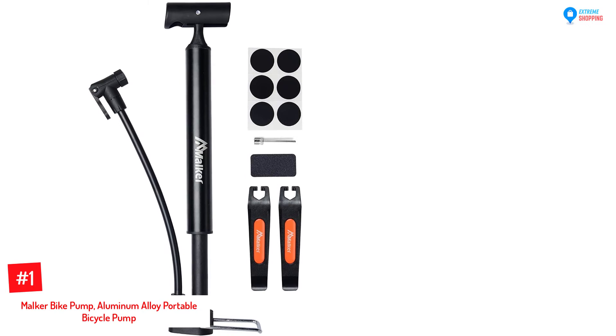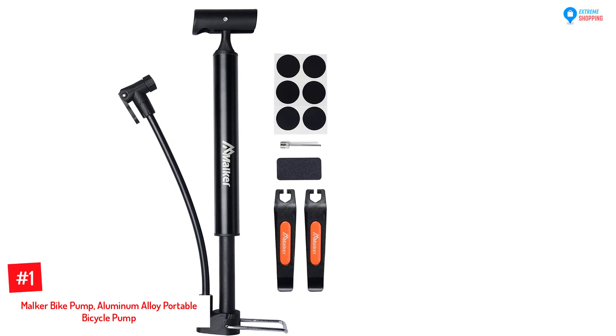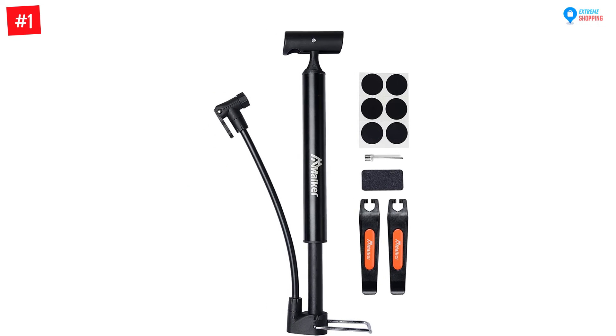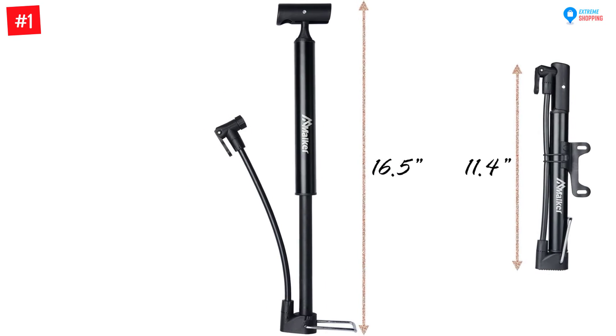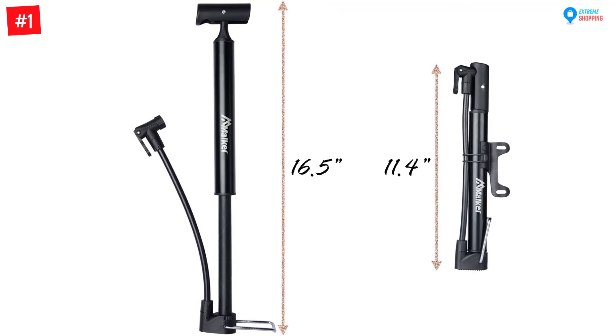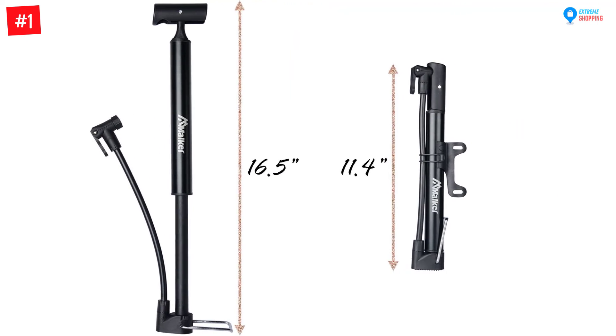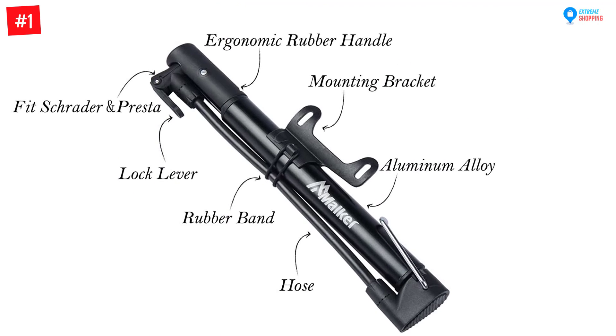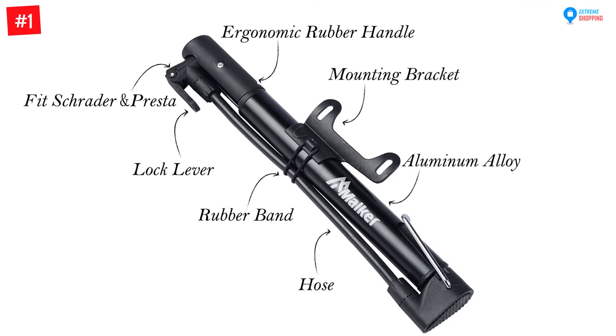Number one: Malker Bike Pump Aluminum Alloy Portable Bicycle Pump. Whenever you are looking for a high quality and small bike pump, this Malker bike pump is right for you. It is almost weightless at only 200 grams, so you can carry it in your bag or attach it to the bike frame. The pump barrel is made of mini aluminum alloy, making it ultra durable and easy to carry.